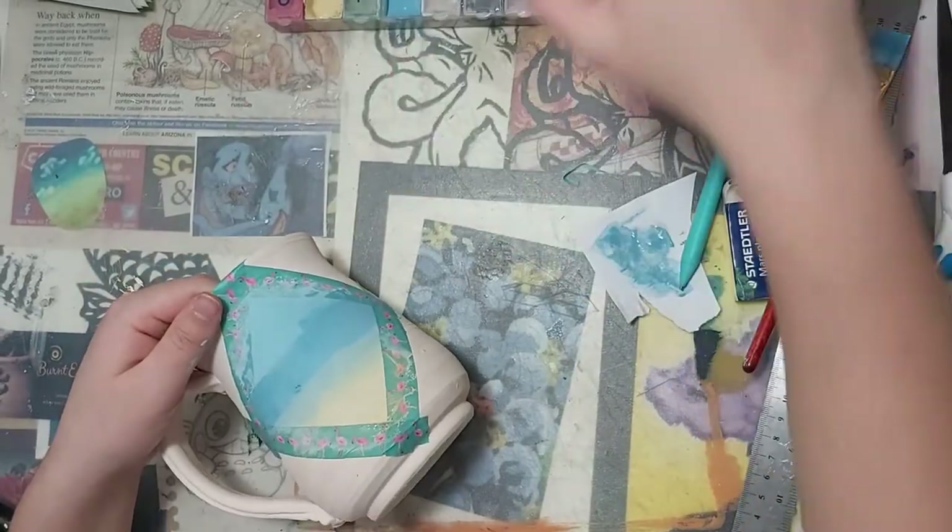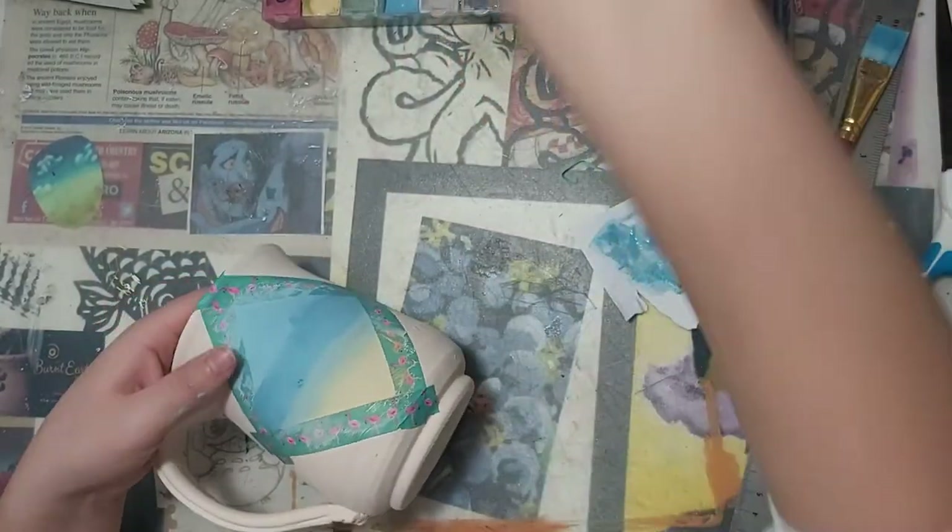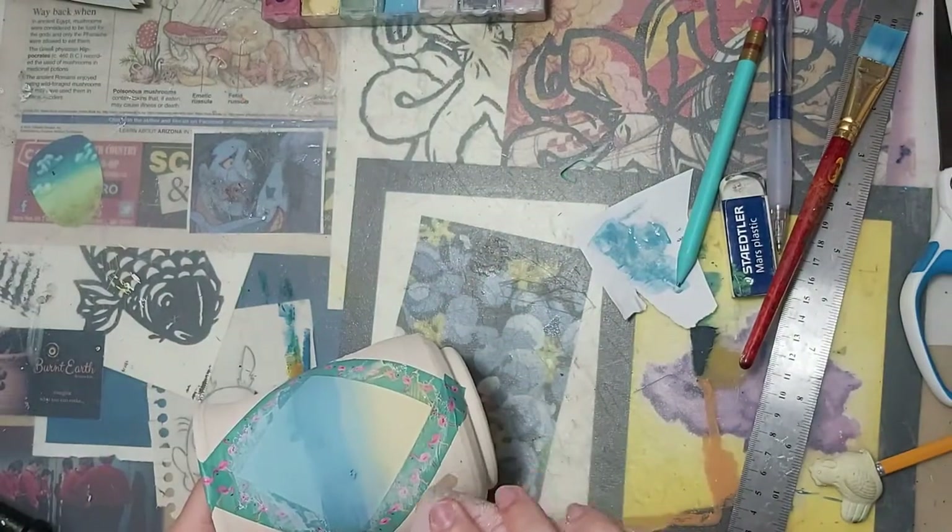Once I'm done painting, I can grab a cloth or sponge and clean up the edges, peel off the tape, and then I'm going to set my mug aside.